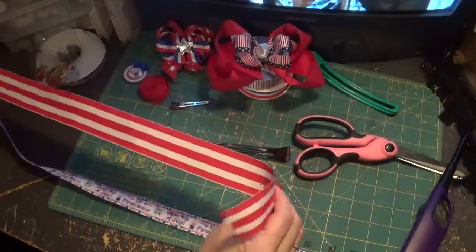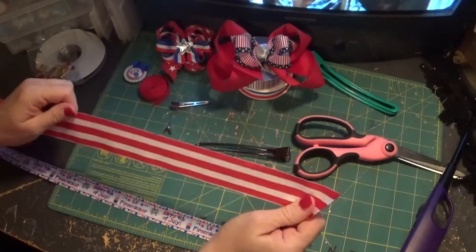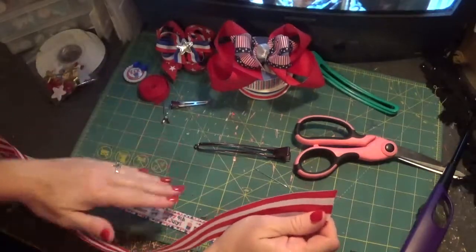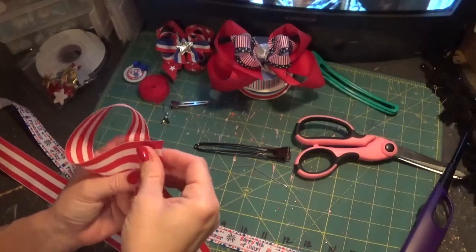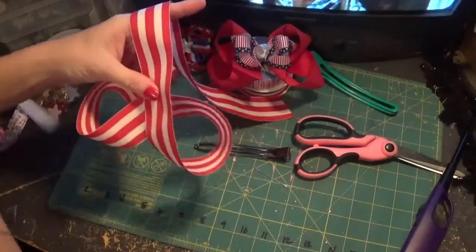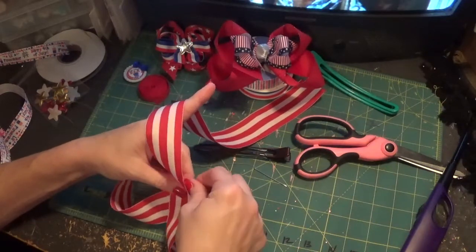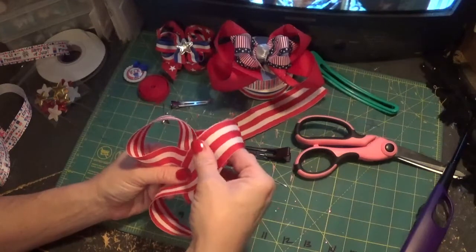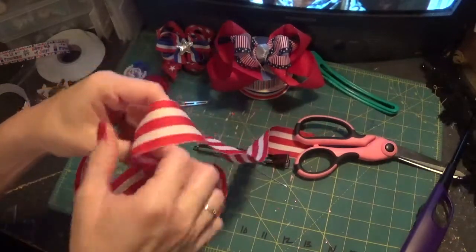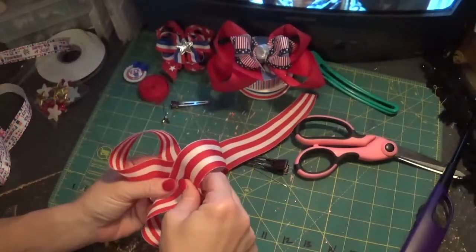Hope everybody's enjoying their summer so far! Basically the bottom bow is just a four-loop boutique-style bow — you could do the figure eight fold, whichever you prefer. I've made one of these bows in just about every tutorial so far except maybe the headband and the flip-flops, so if you want to look back at some of my other videos. I like my bottom loops to be a little bit bigger than my top loops. I've already cut my edges to a slant and heat sealed them, so you may want to do that first.